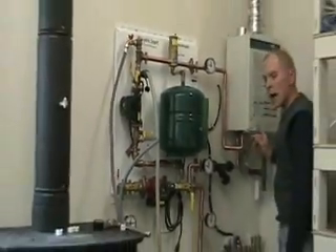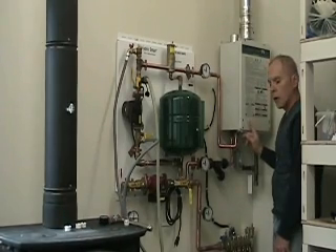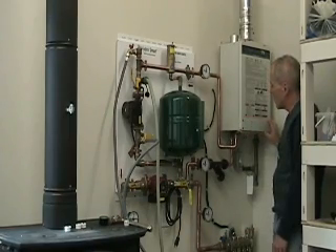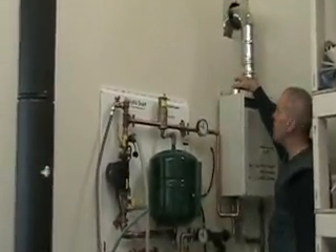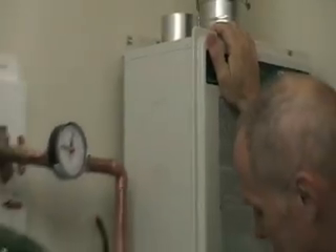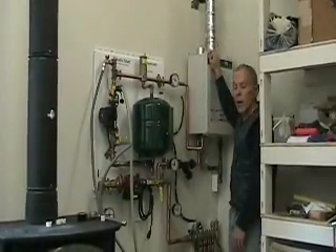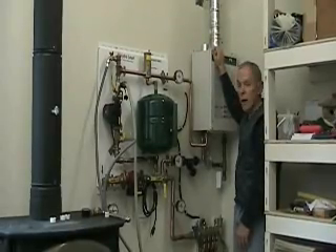On my boiler I went with the extra kit that allows you to draw in fresh air from outside rather than from within the building. The plate that they send you goes in the bottom — the directions aren't perfectly clear on this — it goes on the bottom to seal off the entire unit, and you install a stainless steel fitting on the top for three-inch PVC pipe. I'm running that straight up and out through the ceiling. It's double-walled stainless steel pipe going out through a thimble in the wall.